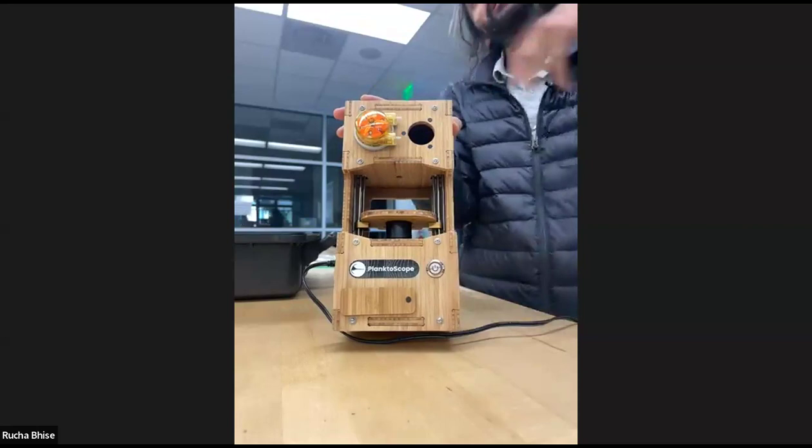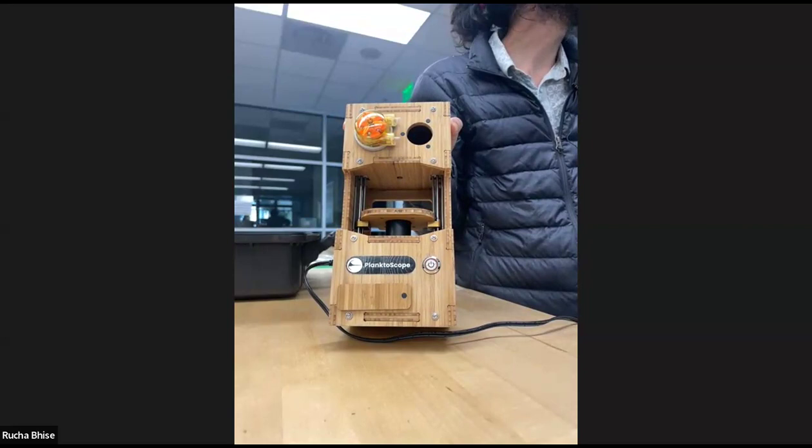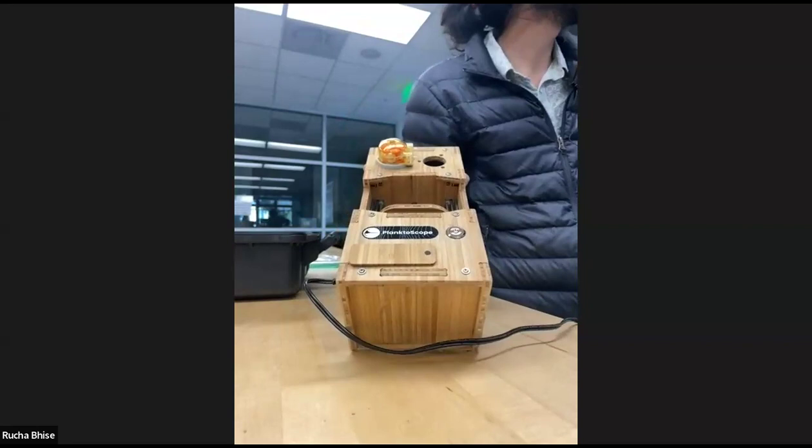Welcome to the class. We're going to get started because I want to be judicious of time — there's a lot of stuff planned for today. I want to have some time for project discussions, so we'll cover and do a quick demo of the PlanktoScope. I'm assuming you all saw some of the threads with Ethan and Adam's talk.